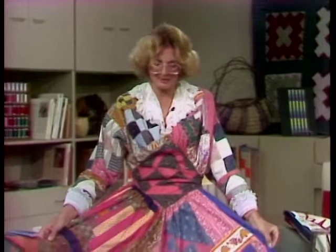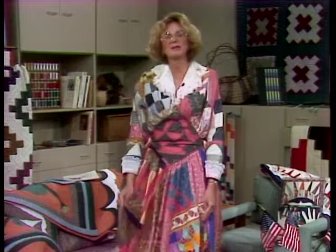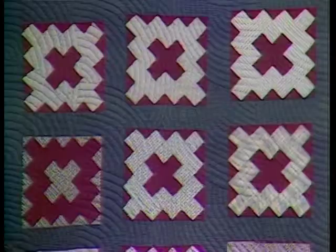Welcome to Lap Quilting. This is the last show of our series entitled 'Wrap Up in a Quilt,' but instead of a quilt, how about a patchwork dress? It gives you a chance to use all those leftover blocks that never made it into a quilt — add a little lace and have some fun. This show will also give us a chance to review all the hints and new ideas we've learned on lap quilting, and we will have a look at the future and what's ahead in quilting.